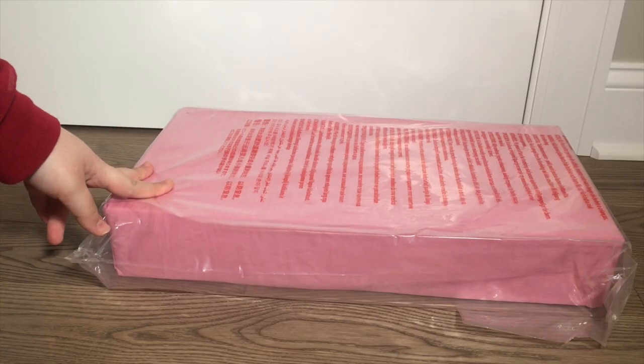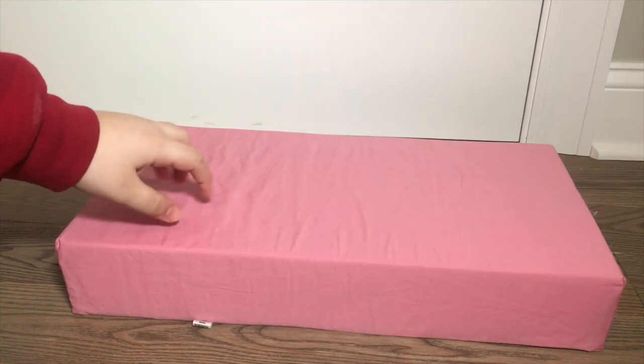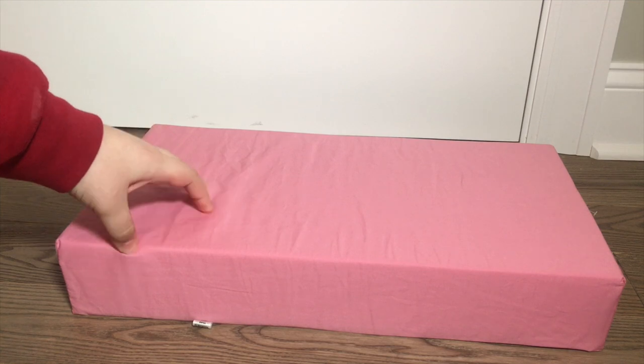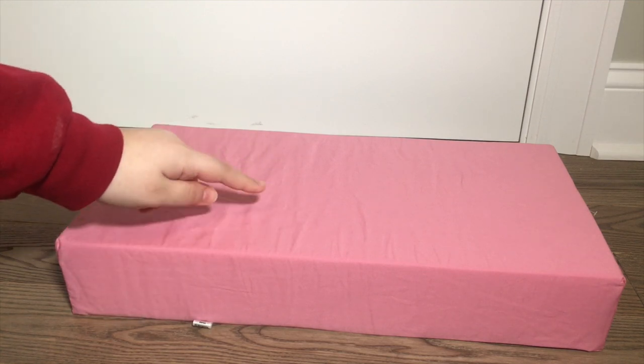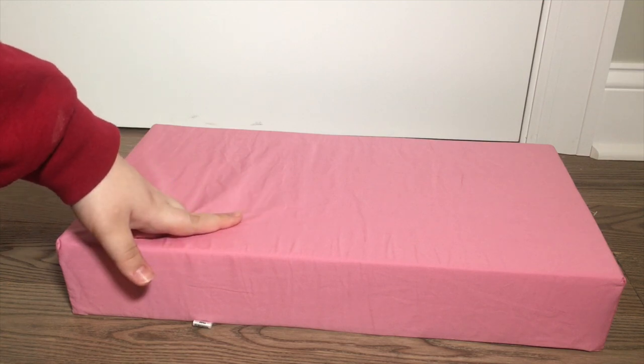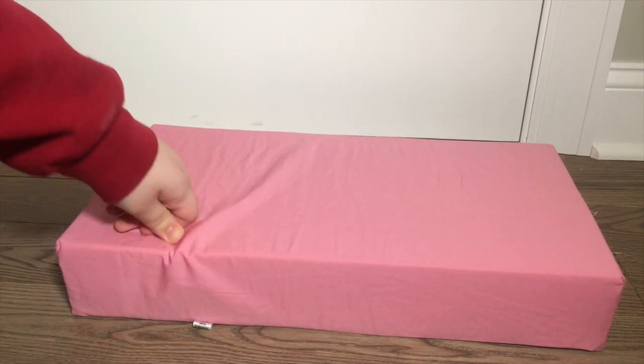One more thing we're going to take a look at is the bed. The bed is just a big piece of foam covered in pink fabric that matches the pink from the pillows I showed you earlier. The bed is pretty stiff, but if I push hard enough you can see that it does give way a little bit. Now that we've taken a look at everything in this set, let's go ahead and build it.